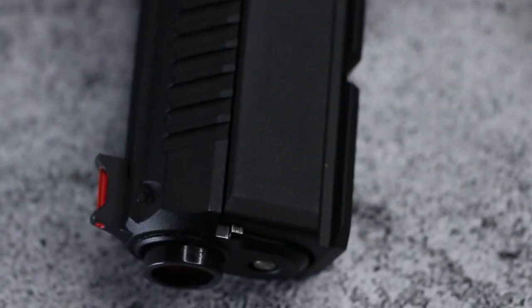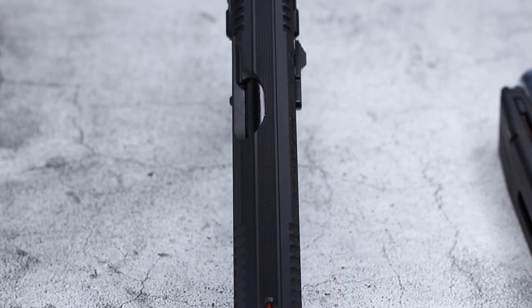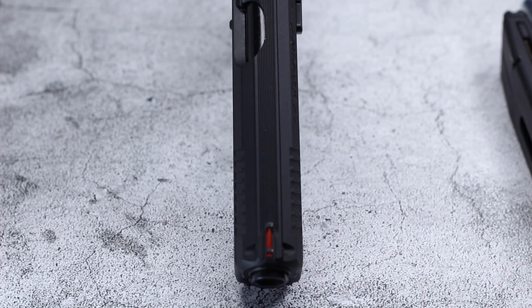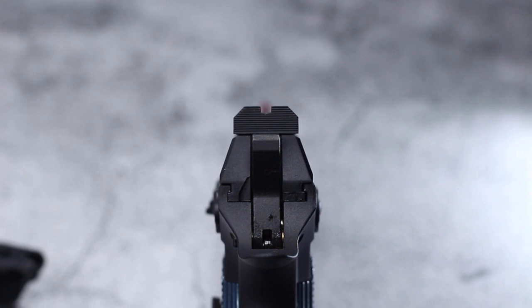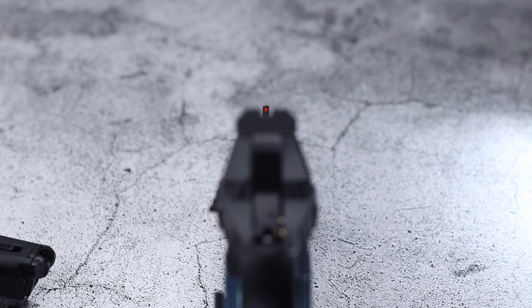All the replica pistols come with sights. Some come with nicely painted three dot sights, some come with even glow-in-the-dark sights. This pistol comes with a fiber optic in the front sight. I just love how the light passes through the fiber optic and illuminates the front dot. It's by far the best sight setup I've seen out of any replica pistol. It's almost like having an illuminated front sight.